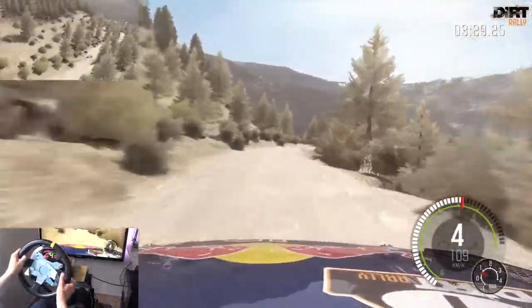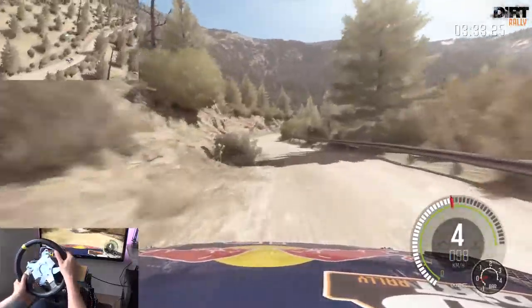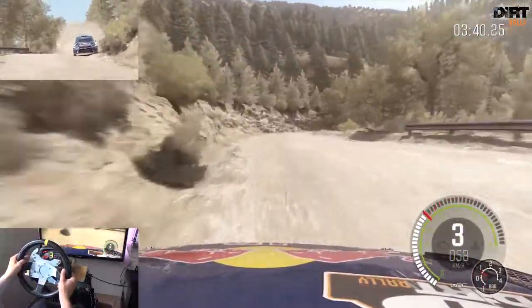In links 5 halb lang. In rechts 6, in links 6, über Welle, verengt sich, mittig bleiben. 60 Links 6 halb lang, in rechts 5, nicht schneiden. In links 5 halb lang, in rechts 5 halb lang, 80, links halten. Über Kuppe und rechts 1 lang.